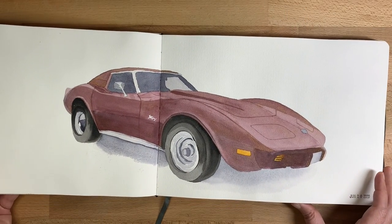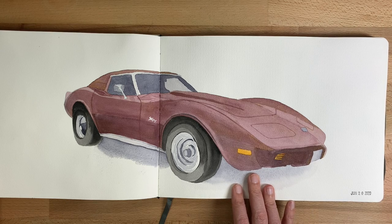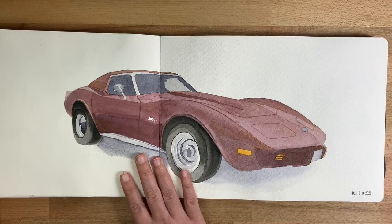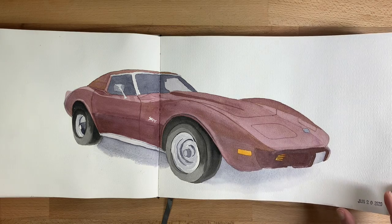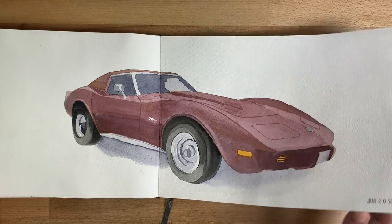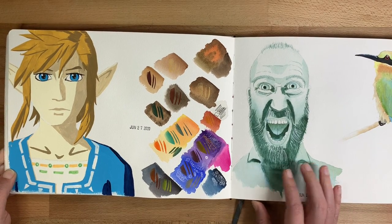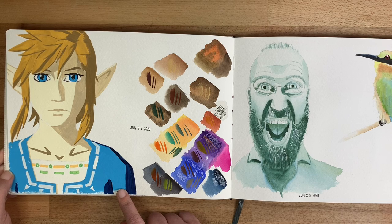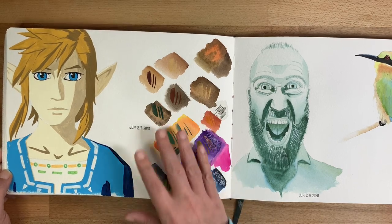This is a practice painting — I did the final version for a friend but wanted to practice first to make sure I understood all the shadows. So here I was practicing using gouache. This is Link from Zelda: Breath of the Wild, and I was also practicing opacity of colors with these swatches.